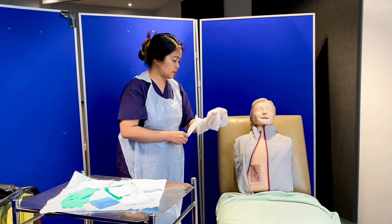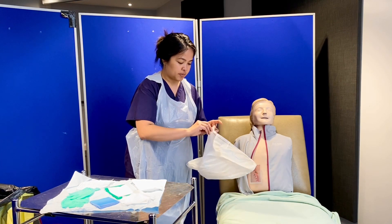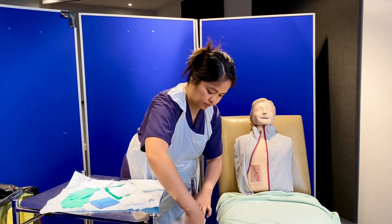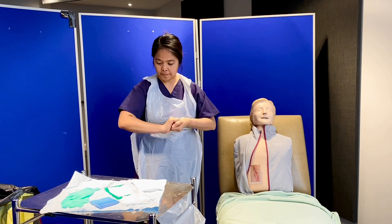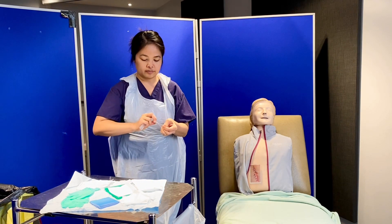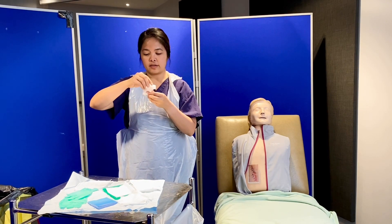Since there is no existing dressing on the wound, I'll use this as my waste bag and place it on the side of my dressing field. I'll be opening all the equipment I need before doing the wound dressing. I need to get my vinyl, open it fully, and clean my normal saline bottle for 30 seconds.